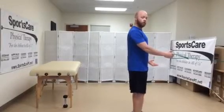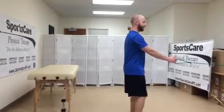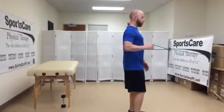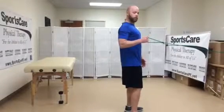When performing a row motion, you want to make sure with the standing row that your feet are shoulder-width apart, knees slightly bent. As we row back, we're not wanting to crank the elbow past the body much, but just to the side of the body, and then pull the shoulder blade back.